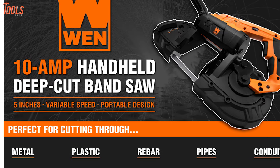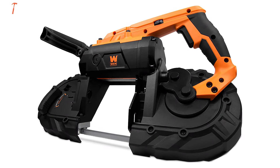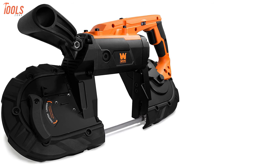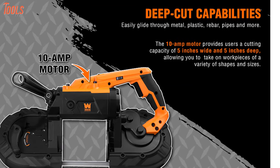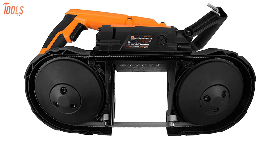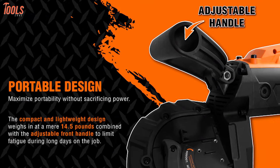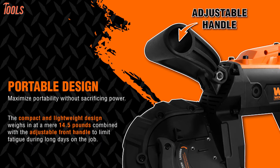Cut through all your metal or plastic with the powerful WIN 94396, an explicitly designed handheld bandsaw that maximizes portability without sacrificing power. It features a powerful 10-amp motor and lets you adjust variable speeds between 60 and 420 feet per minute, allowing you to glide through a wide range of metals, plastics, and more. This portable bandsaw packs a 10 by 14 TPI metal cutting blade to ensure a cutting capacity of 5 inches wide by 5 inches deep. Weighing in at only 14.5 pounds, it comes with an adjustable front handle that eliminates fatigue during long-term tasks.